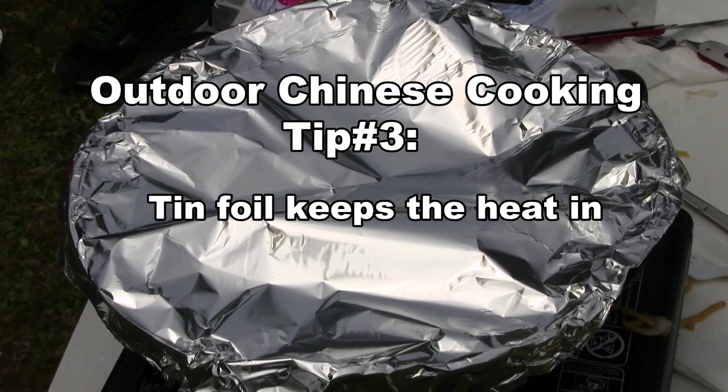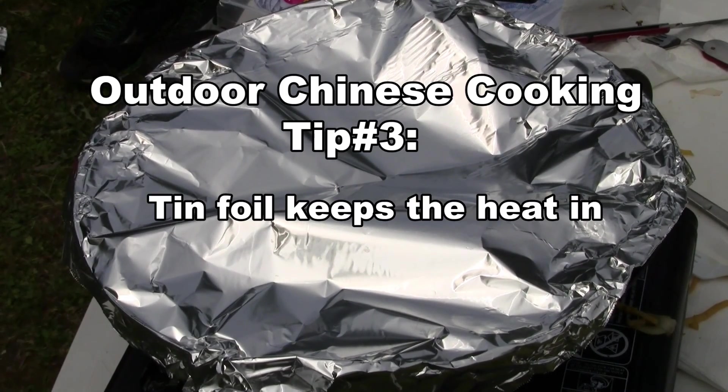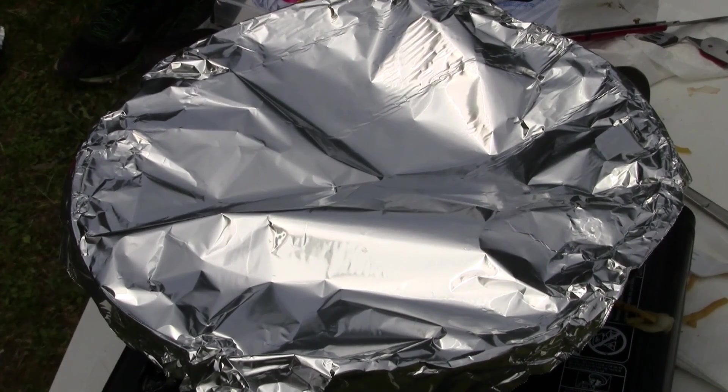Because you have a portable grill, you might want to cover your wok with tinfoil so it keeps the heat in better.